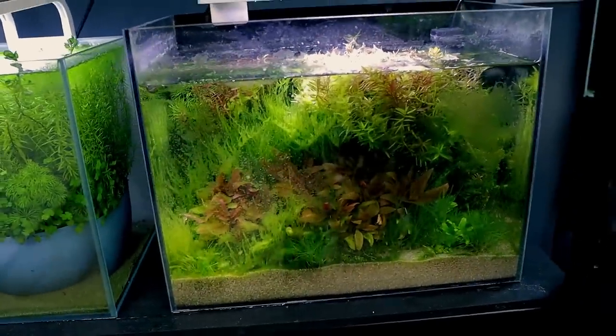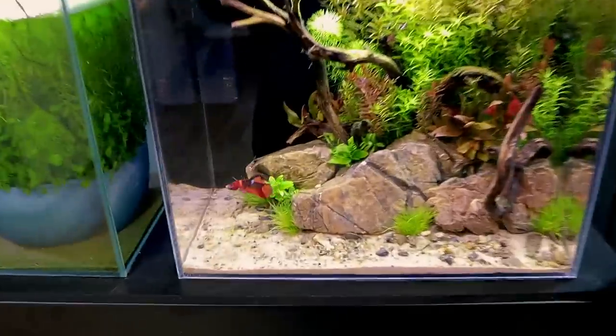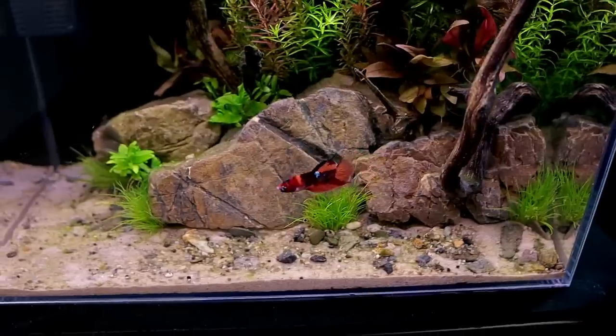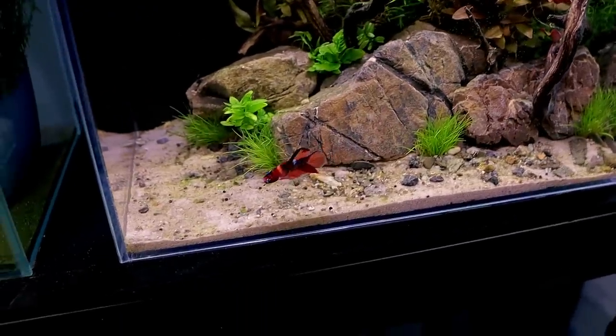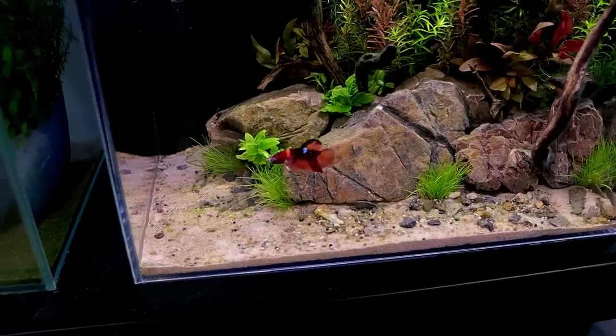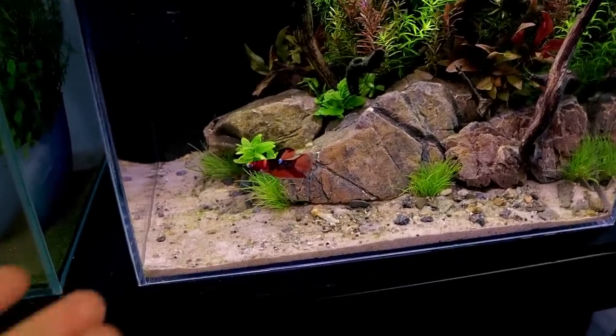My new betta fish tank has been set up for nearly a week now. When I originally broke down the tank to do the new setup, there was this weird green powdery algae all over the plants — I didn't know what it was. I washed them all off and the plants looked great, but it's coming back very slightly. I haven't done a water change since I set it up, so that's probably the reason. This is his name — Phantom. Someone suggested it because he's got like that half-white face, which I think is a really cool name.